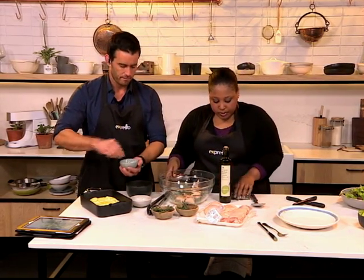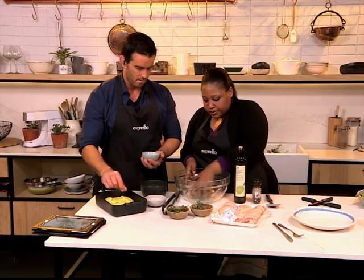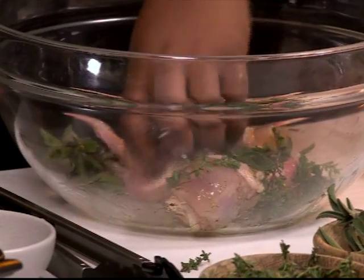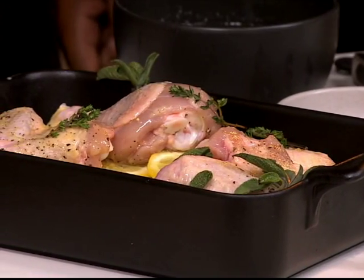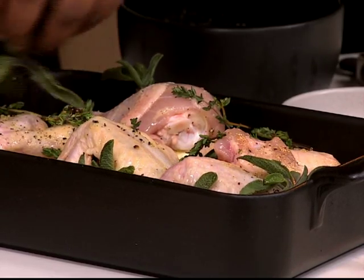All you do is toss your chicken like so. Then we're going to pop the chicken on top of the lemons. Preheat your oven to 200 degrees — you want it nice and hot. And make sure you don't leave the herbs behind, because those will go all crispy and they'll add even more flavor.